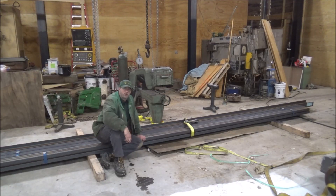Hey guys, Brian here. Welcome back to the shop. Got another project here — this is a fabrication job actually.